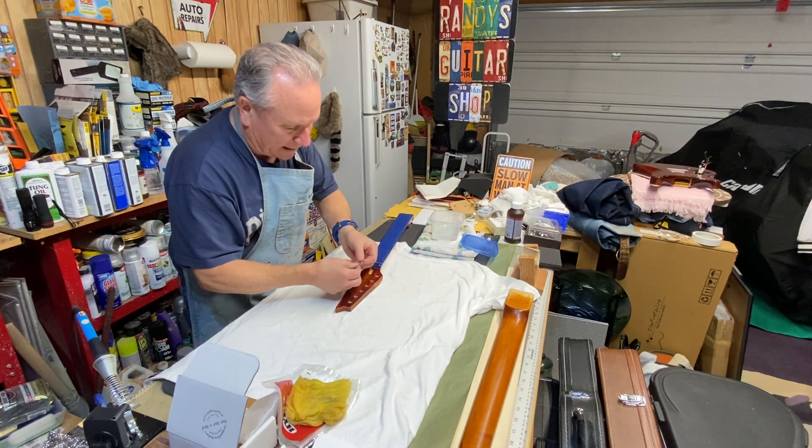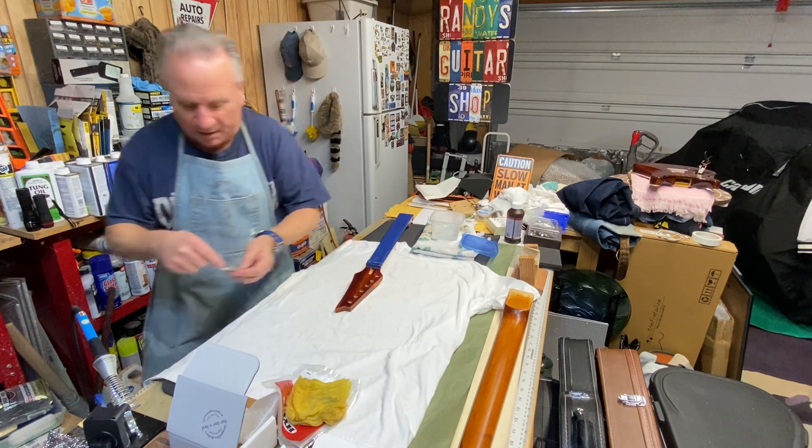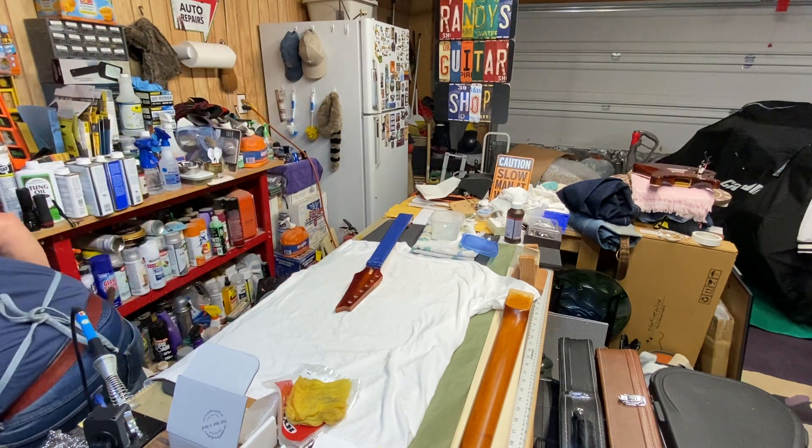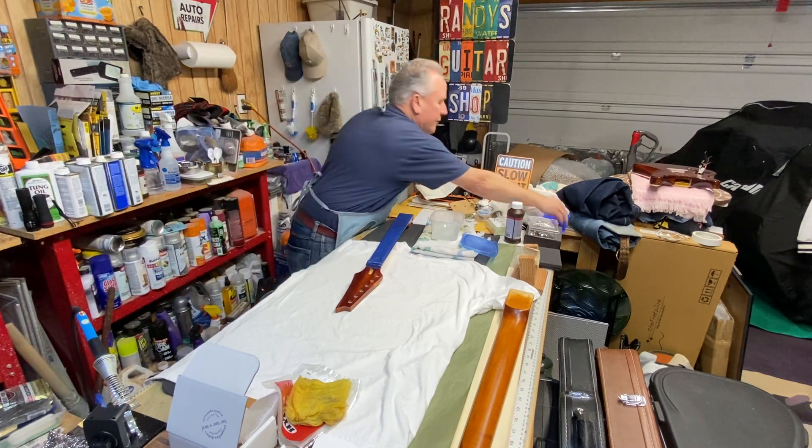Hey guys, I messed that one up — I can't believe it. See, these things happen in guitar building. We best get ourselves another one out.